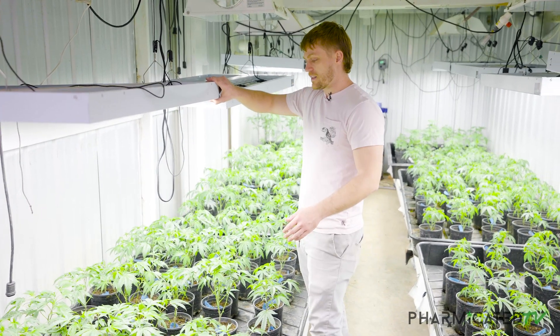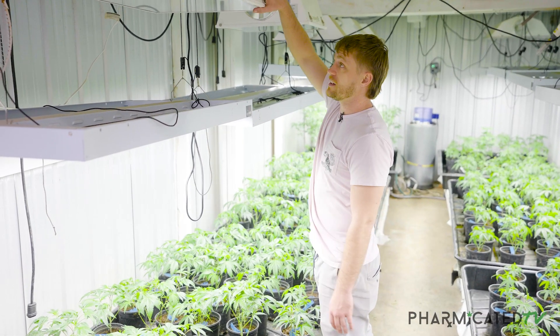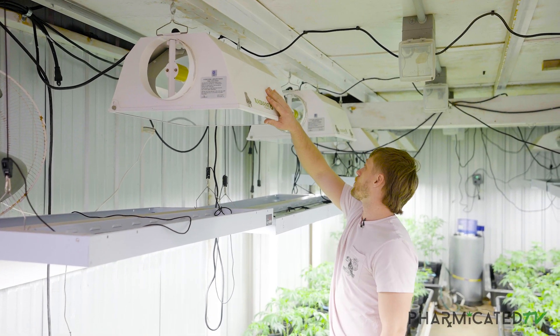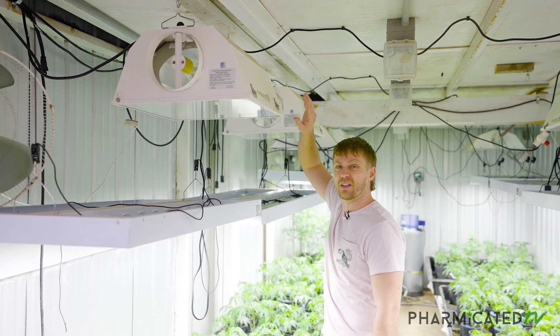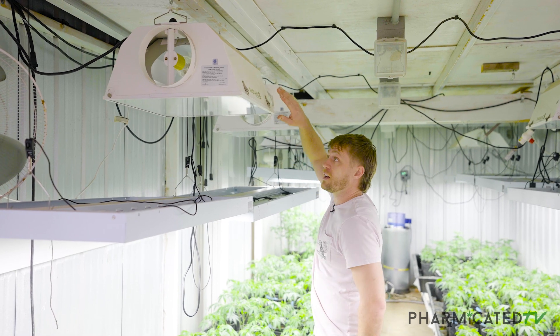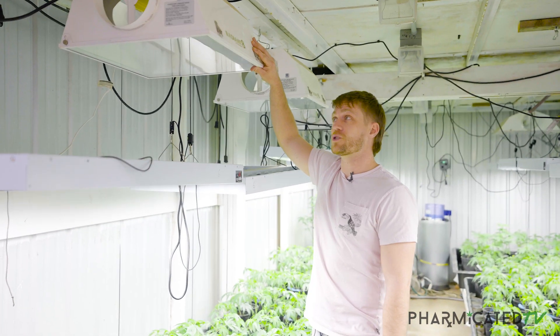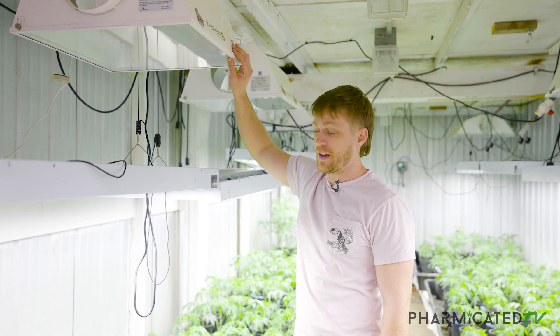Now with these lights, they don't have maybe the best penetration, compared to something like this, which is a metal halide. These bulbs were what they originally were vegging with in this instance, and they switched them out because they produce a lot of heat. Personally, I love vegging under metal halide, but when you're looking at power consumption and modern methods at this scale of growing, it can be a little bit cost ineffective.